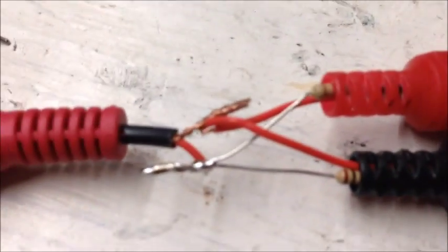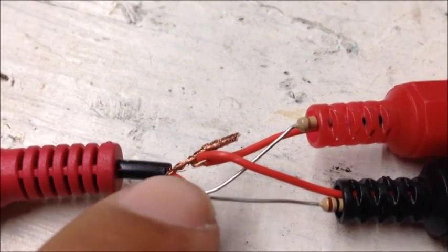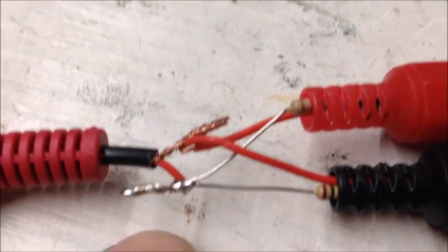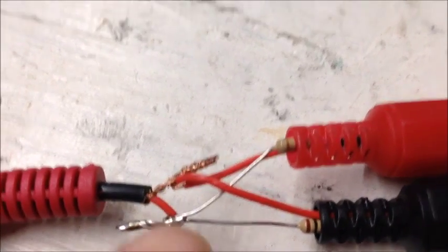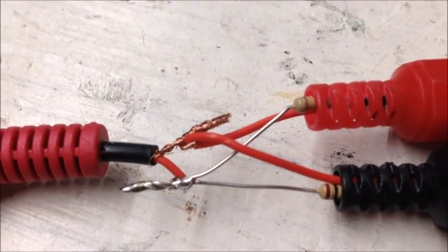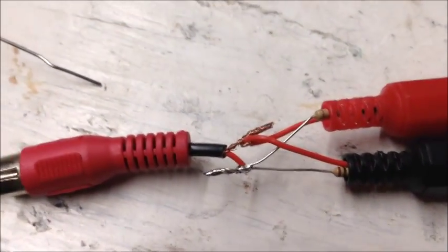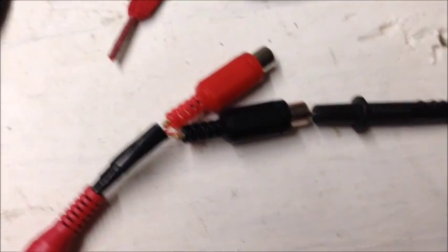I went ahead and soldered this wire onto here just to make sure it's a reliable connection. I should probably solder this other one too but I'll skip that for now. I'm going to wrap electrical tape around all the parts that could potentially touch, and that's it — then I'll try it out.